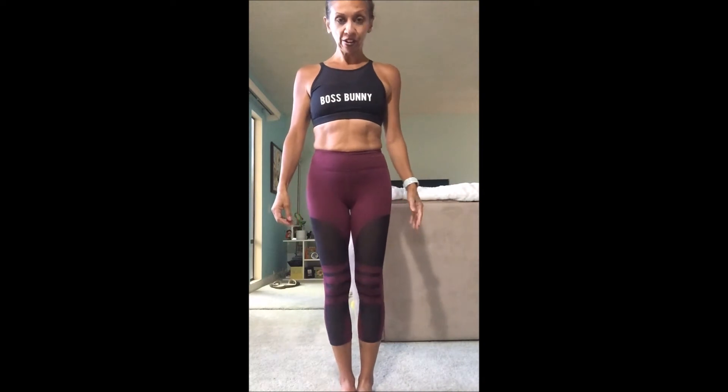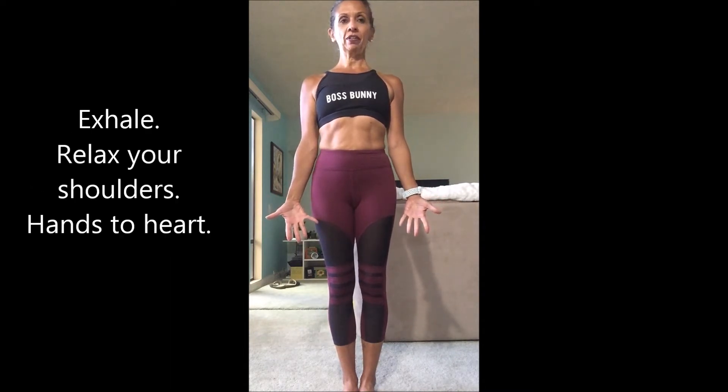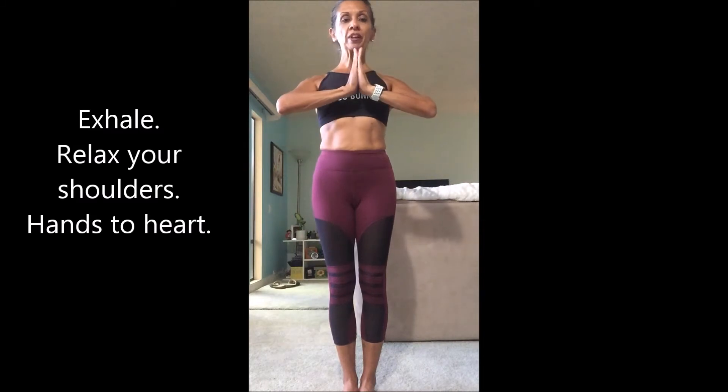So first of all, you want to bring your feet together, open your palms wide, lift your heart, take a deep breath in, exhale and relax your shoulders down, and palms come together.